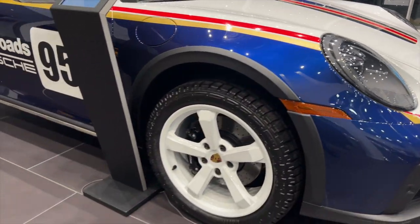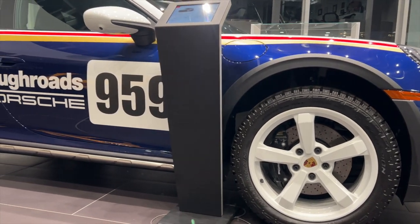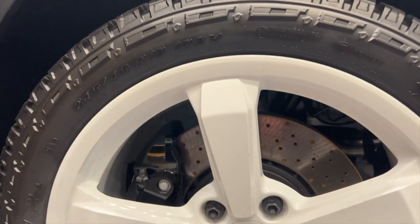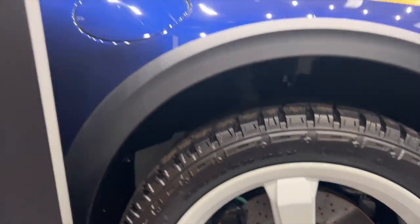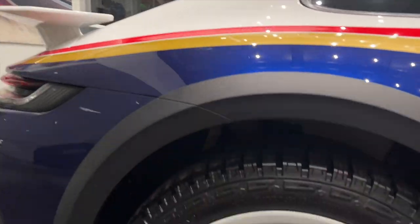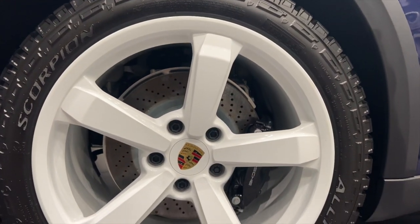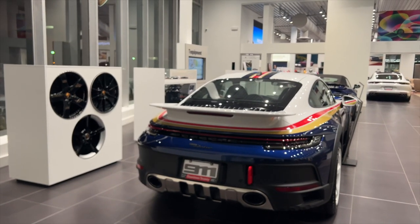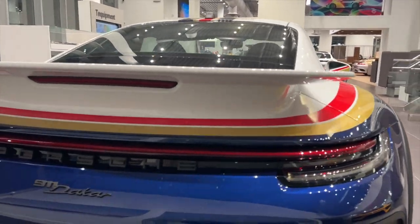On the side, look at this additional ride height that the Dakar Edition has — look at that wheel gap. All-terrain tires on these five-spoke white wheels with black brake calipers up front: 19-inch wheels with 245 tires, and then 20-inch wheels at the back with Pirelli Scorpion all-terrain tires, 295 wide on the rear. Now let's get a look at the rear of the vehicle.